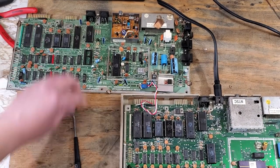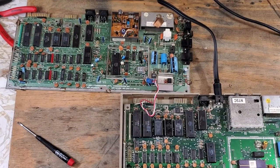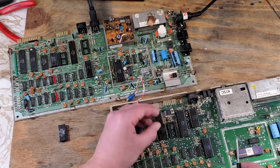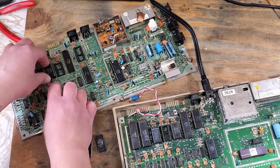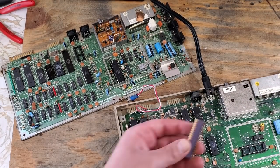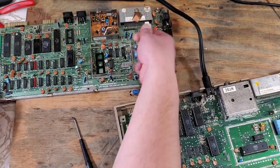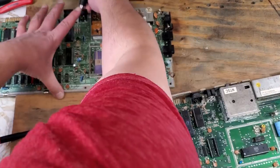I'll swap back in the good chip and continue testing the rest of the socketed chips. The next one gives a full boot up, so that one's probably fine. Those two chips are fine as well. This one I believe is called the VIC chip - from what I understand, it's pretty important. That one works just fine. Now that I've swapped a fair amount of the chips around, all seemingly working, I'm going to test out the bad board again.